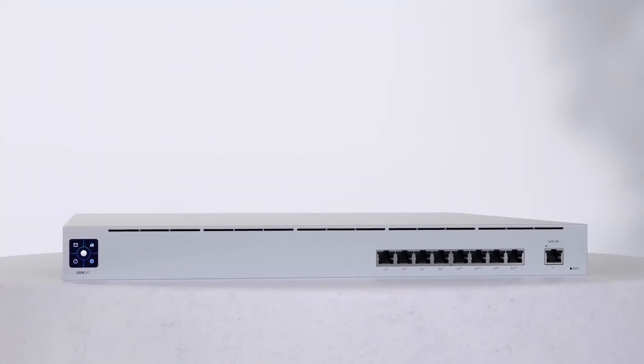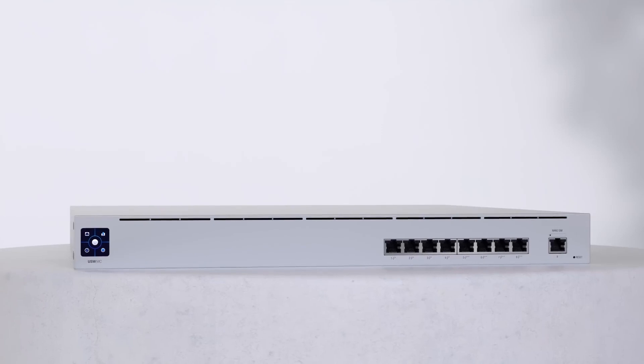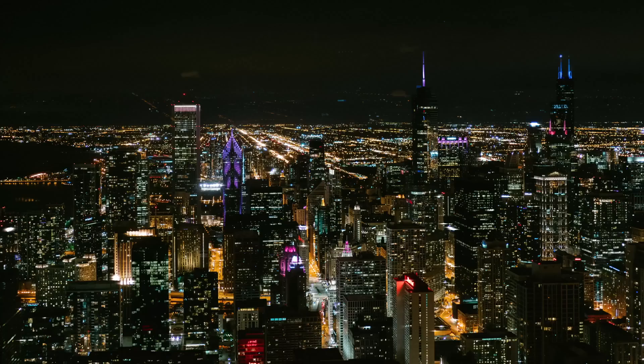Paired with our new Unify Switch Mission Critical, a PoE switch with an uninterruptible power supply, you can be assured your network and security systems will stay up and running, even when your power is not.